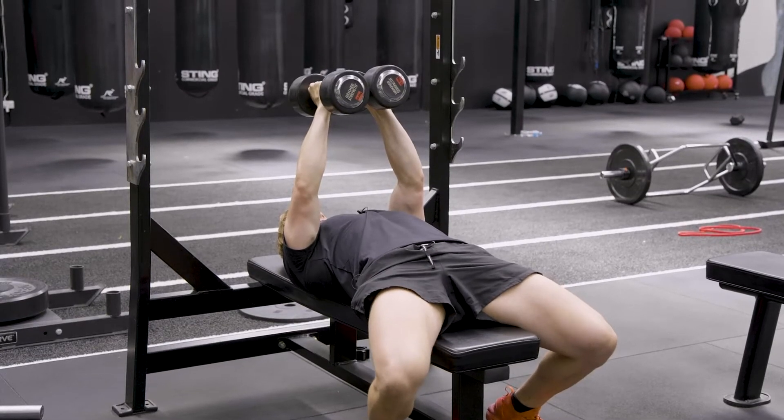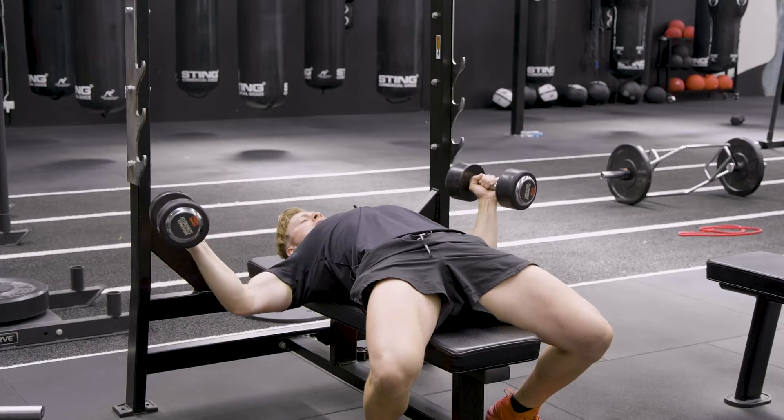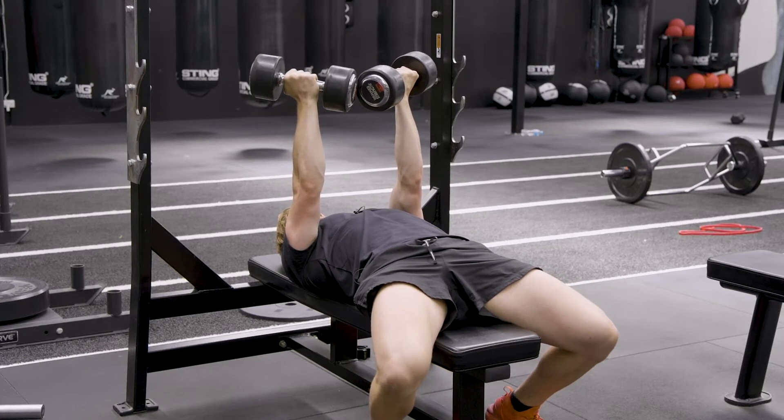From there, as we bring the dumbbells down, we are driving our chest up, getting that stretch through the chest, and then coming through, squeezing the chest, and rotating our wrists in a supinated position.